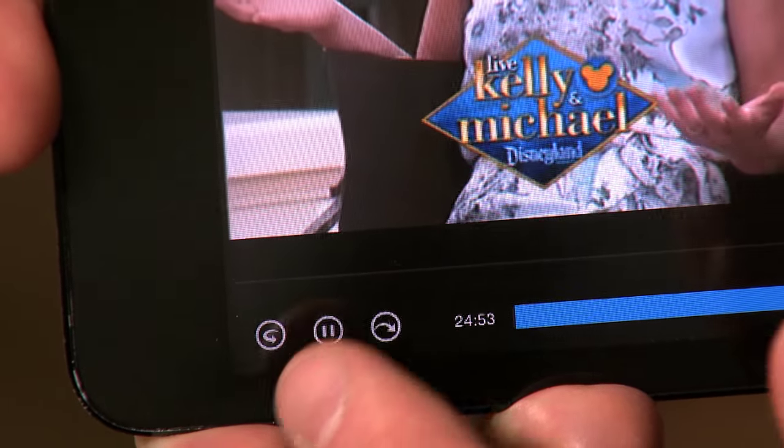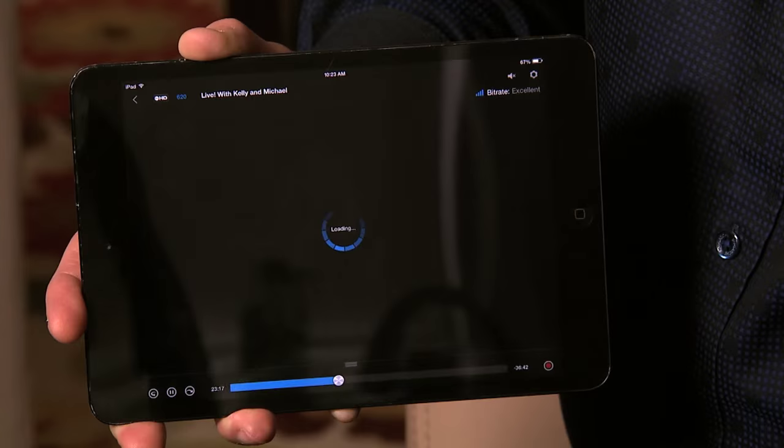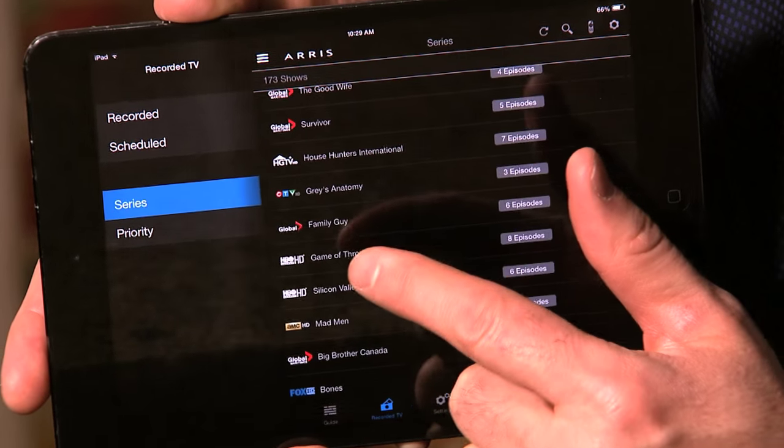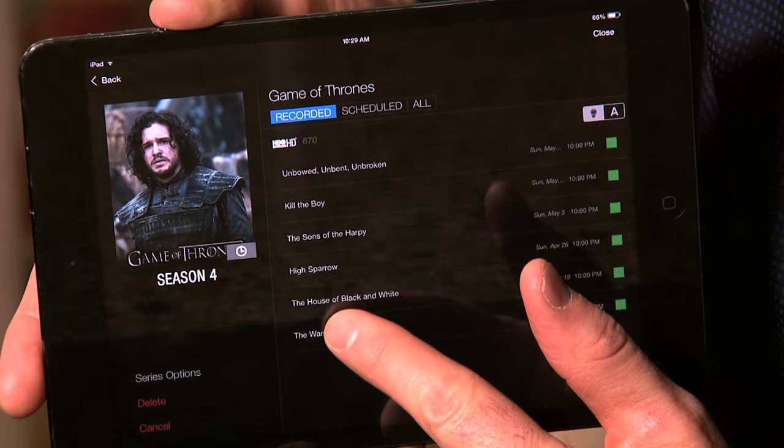Just like with your DVR, you can pause and rewind live TV. If you'd like to watch a DVR recording, select Recorded TV, choose the series or program that you'd like to watch, the episode, and simply hit watch.